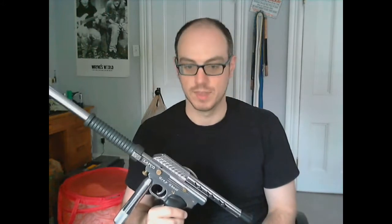Lapco started making paintball guns in the 1980s and their most popular one, and the only one that I know of, was the Grey Ghost. Originally when they made the Grey Ghost it wasn't metallic like this — it was grey, just a grey matte metal. It wasn't even polished, it was kind of just matte.